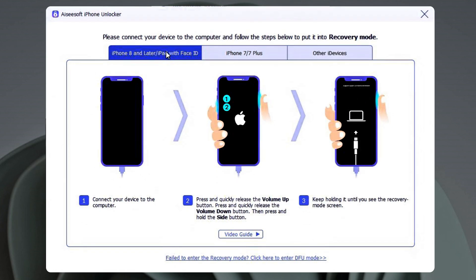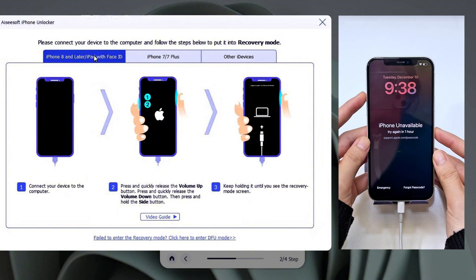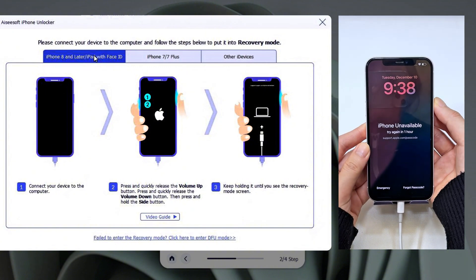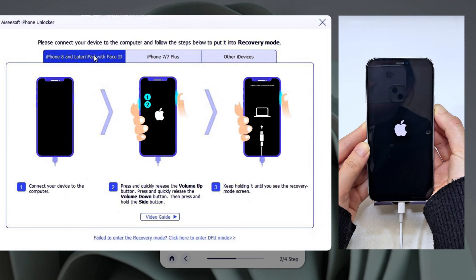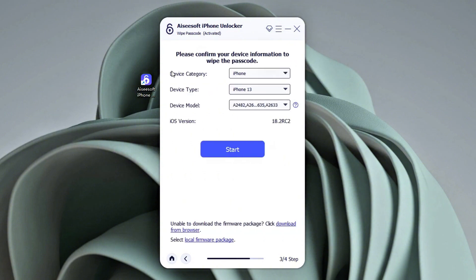For example, if you're using an iPhone 8 or later, just reconnect your iPhone. Then press and release the Volume Up button, and do the same on the Volume Down button. After that, keep holding the Side button until the cable and computer images show up. Now your iPhone is in recovery mode and can be detected by your computer.